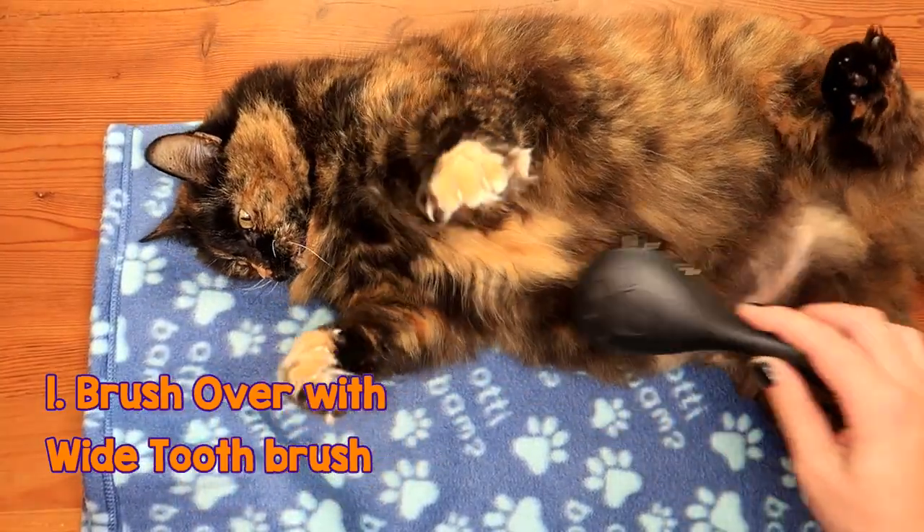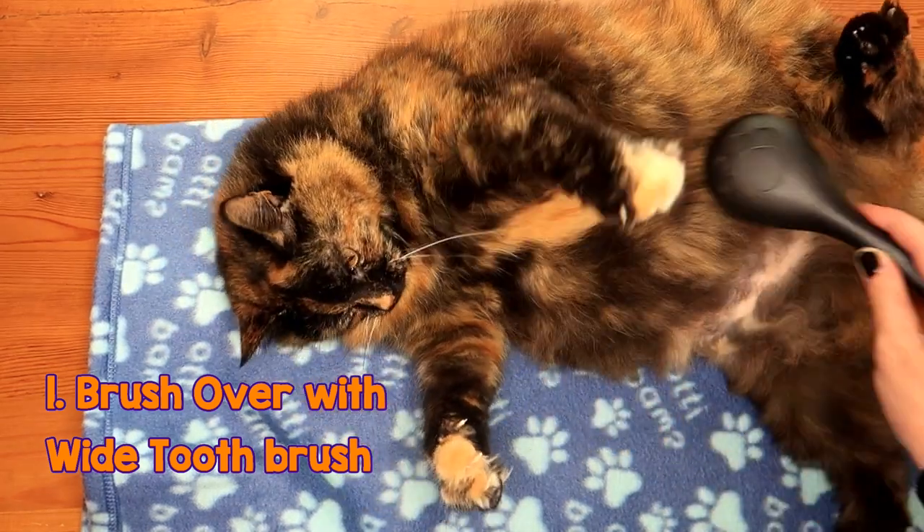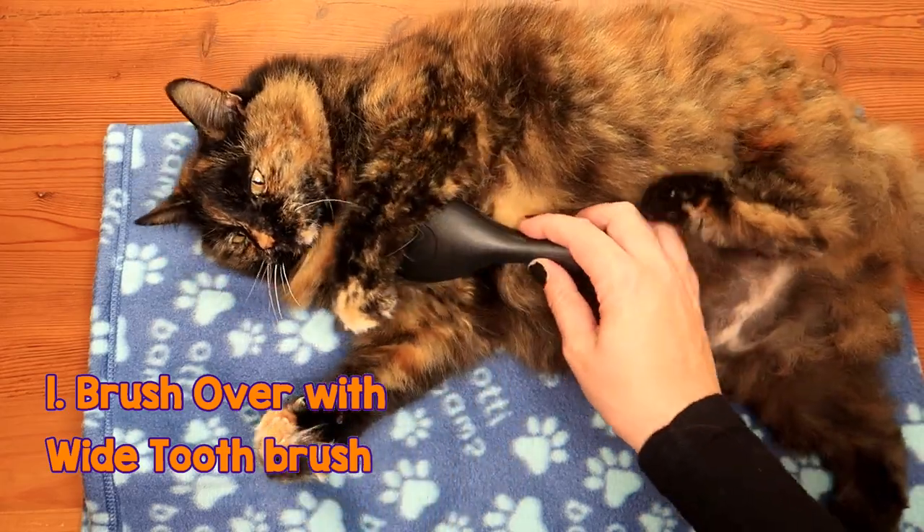Now if you are doing their underbelly, you need to be a little bit careful because the skin under here is a little bit more sensitive, especially under the armpits and under the neck.